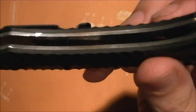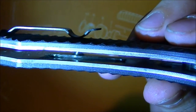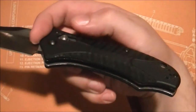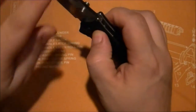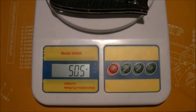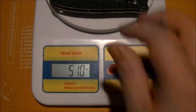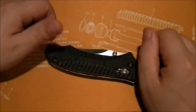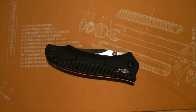Back to the weight issue — you can see how much steel I milled out of the liners, a good sizable chunk. So how much weight did I take out? The scale shows 5.05 ounces — I took about 0.55 ounces, a little over half an ounce, out of this knife. I passed it on to friends and had them pick it up, and they said, 'Man, this knife feels a lot lighter.'